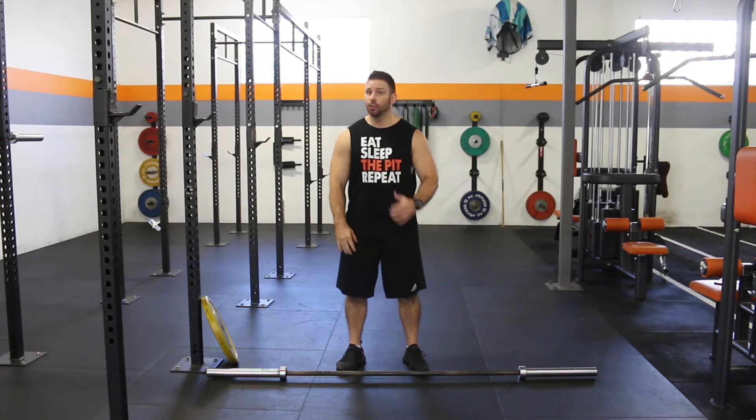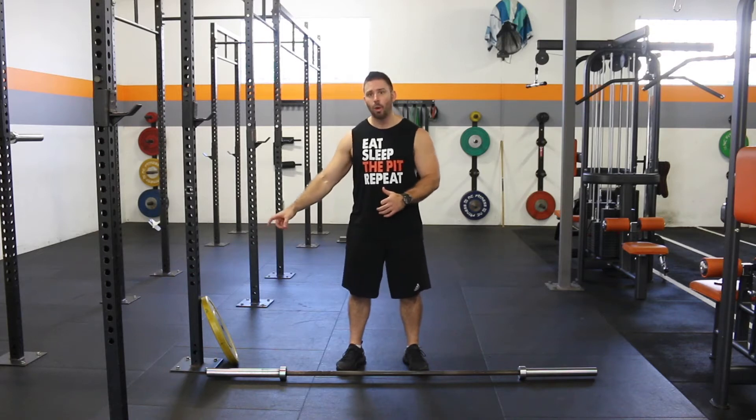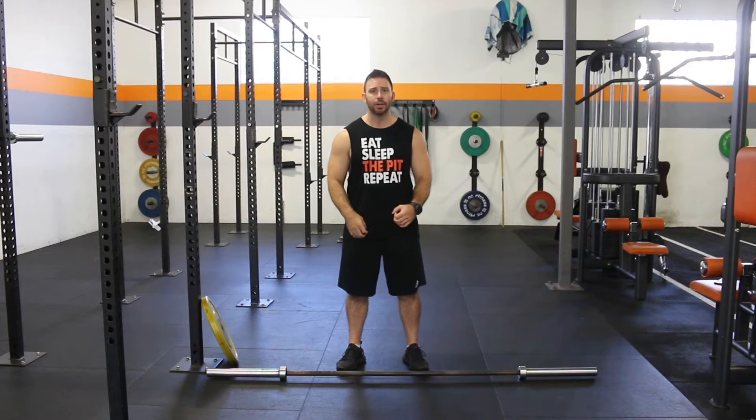Hey guys, hope everyone's having a great day and we're staying safe. Going to bring you another little workout here. All we're going to need is a barbell. Don't necessarily need any weights for this one. We will need a slightly thicker weight plate, so I've got a 15 kilo here just for the second part of the workout. Now this is going to be a leg-based workout, really going to pump up these wheels, get some blood flowing.